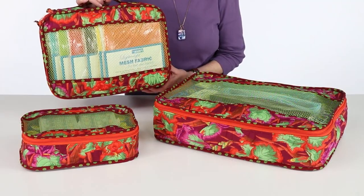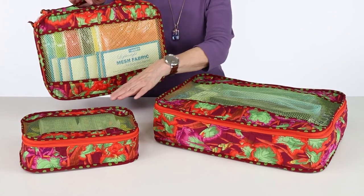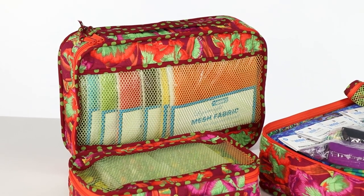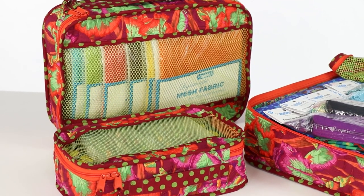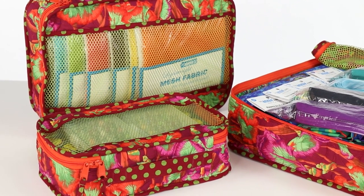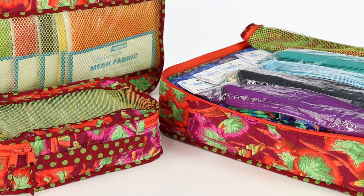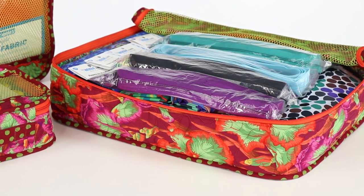On this set of Pack It In 2.0, we used the same fabrics for all three cases. This enabled us to quilt a larger piece of fabric on the long arm and made cutting extra quick. We could also cut one large square of fabric for the bias binding, resulting in a nice long strip of binding with fewer seams.